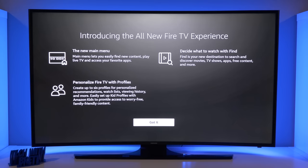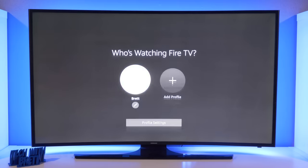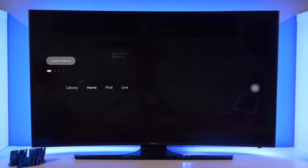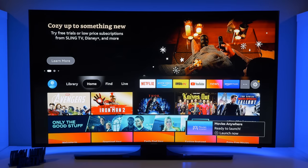Once the Fire TV finishes the update and reboots, it gives us a notice about what's new. There's a new main menu that's more personalized because of different profiles, and it will also help you decide what to watch with search and also movies, TV, apps, free content, and much more. It gives us an option to choose a profile — I could add other profiles, but let's stick to mine. You also have the option to edit your name or change your icon.